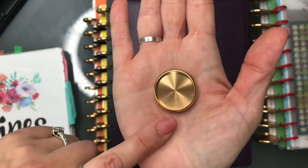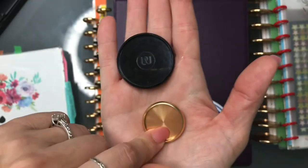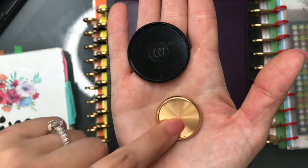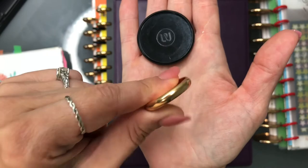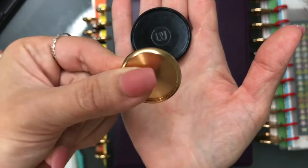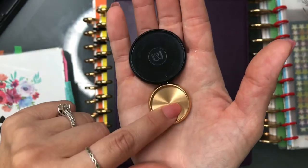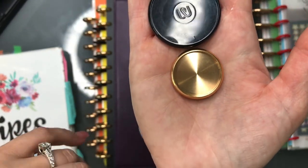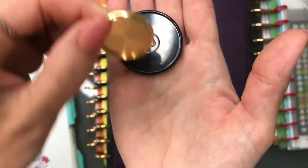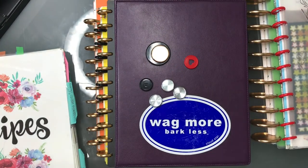I would recommend the Levenger aluminum discs. They are a lot more expensive — I think about three times the price of the Arc for just one box, and depending on the size they can cost even more. However, Levenger does have sales, so watch their website to snag them at a discount. That's all for the video — I hope this was helpful! Please leave a comment below and let me know which ones you are using.